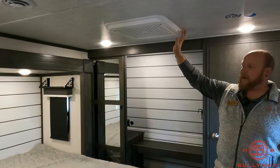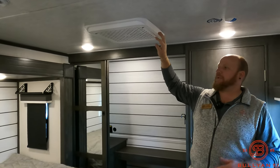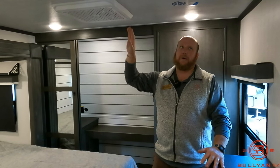With the king-size bed you get king-size under-bed storage, so you can move those extra chairs from the kitchen under here and use that space for more frequently needed items. There's also a second AC unit in the bedroom — if you're a hot sleeper or in a hot climate, you don't have just one AC doing all the work for the whole camper. That second unit keeps the bedroom as cool as you want it.